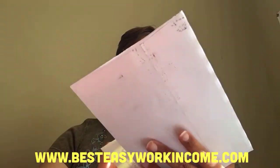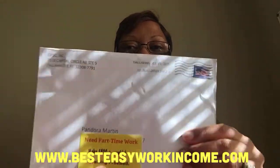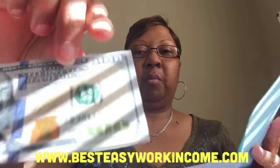So let's see what's inside. This is the first envelope that they sent me. Let's see what's in there. Inside there's a hundred dollars — one Benjamin. Okay.